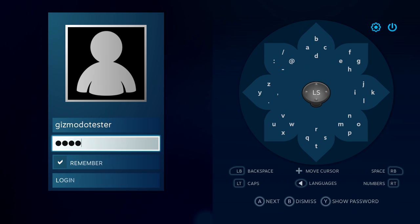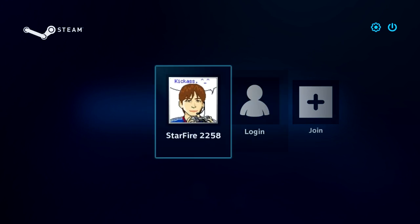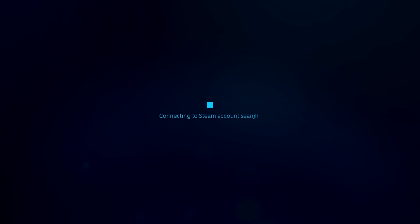Though of course not as quick as a keyboard. And do you think I would show you our actual password? No. Okay, let's just log into my own Steam account here.